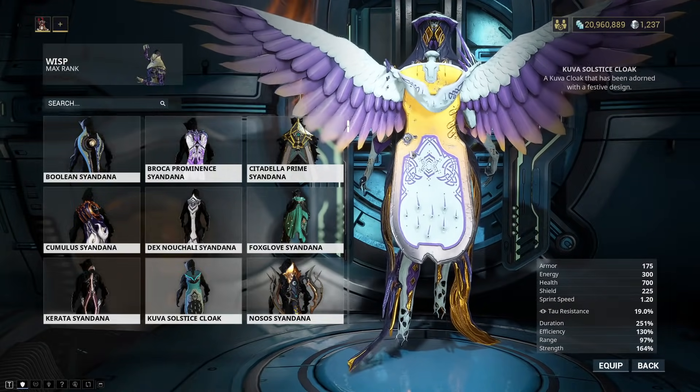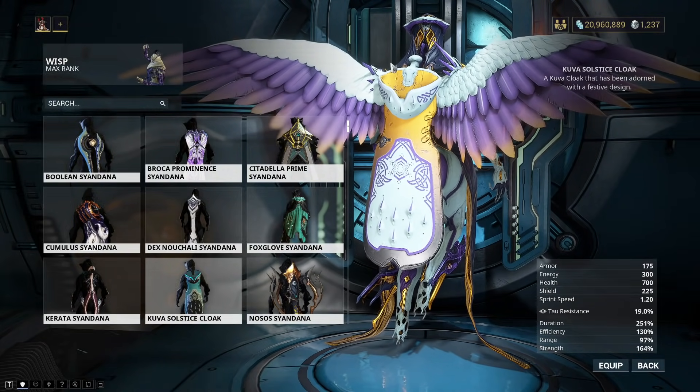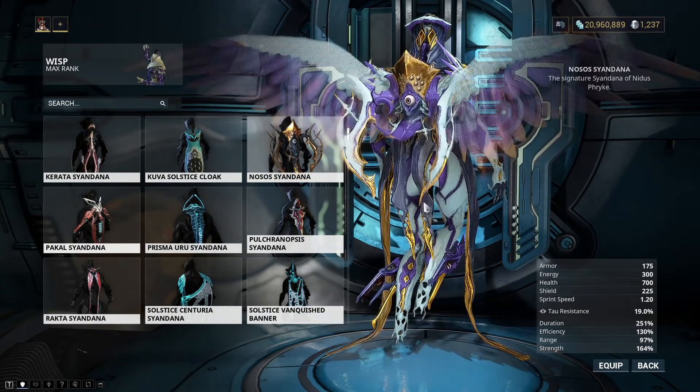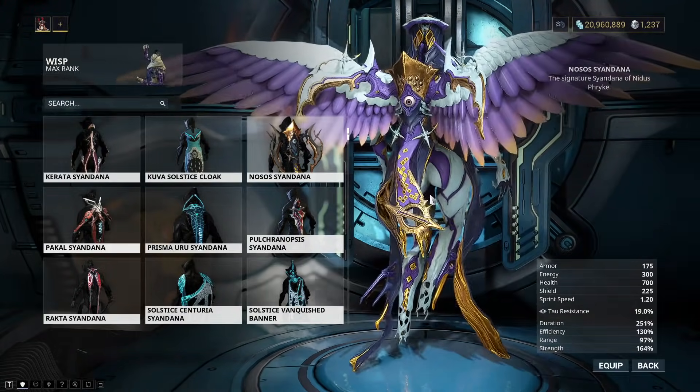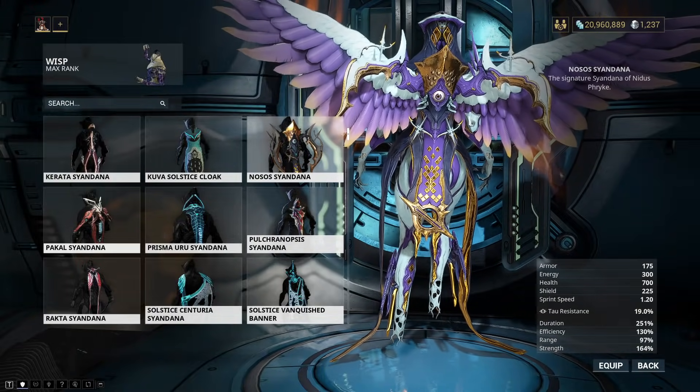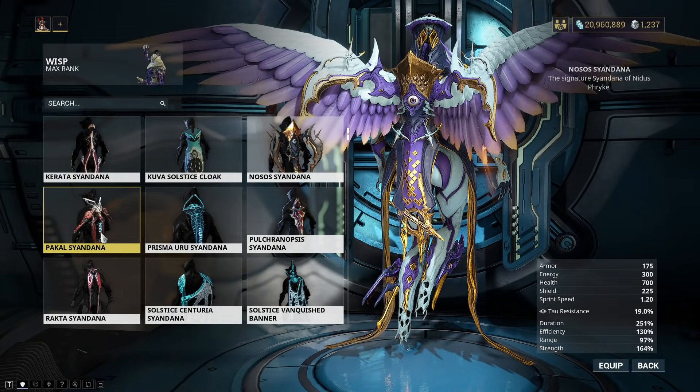This one just looks pretty bad — I don't like it one bit. It just looks clunky, short, and whatever. There's some that I don't like. This one, very cool — the signature Syandana of Nidus Phryke. This one's dope as hell since it's a living Syandana. Yeah, I like it a lot.